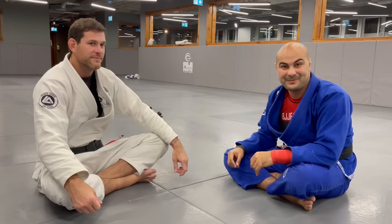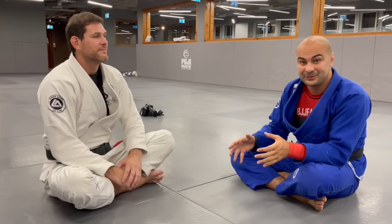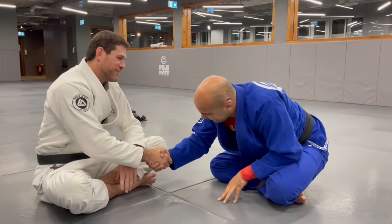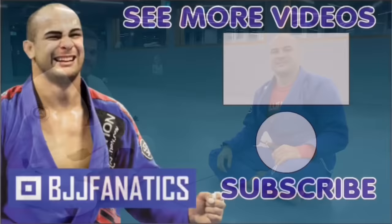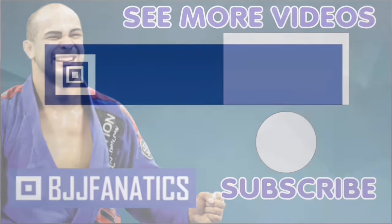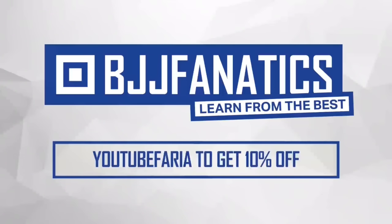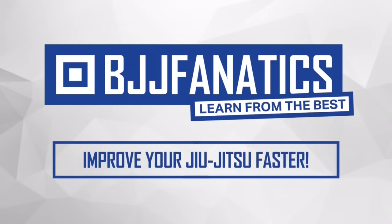Roger Gracie, the greatest of all times. We have a mount attack instructional at BJJ Fanatics with Roger, where he teaches all his secrets about mount attacks. Make sure to check that out. Thanks so much for joining us. Please help grow the YouTube channel - just click subscribe. And to watch more videos, click 'see more videos.' BJJ Fanatics dot com - use promo code YouTube Faria to get 10% off any instructional video. Improve your Jiu-Jitsu faster.